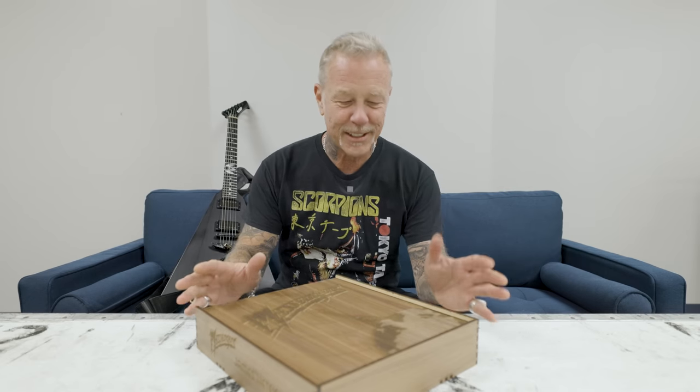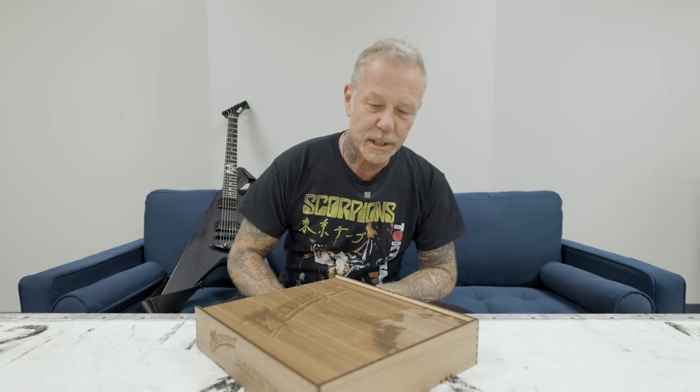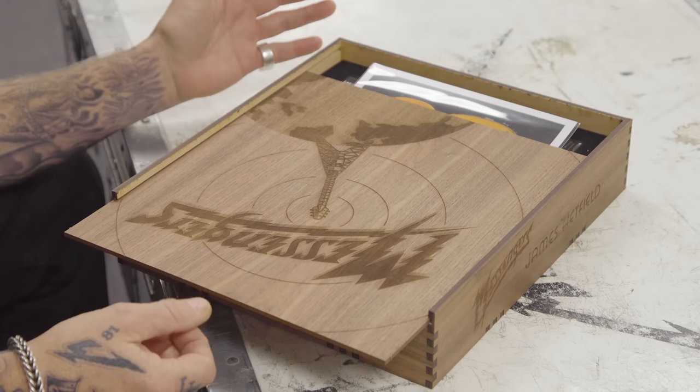Here it is! Messengers! The guitars of me in the deluxe version. This deluxe version gets a box — a cool wood-burned box.